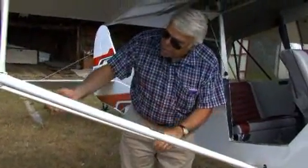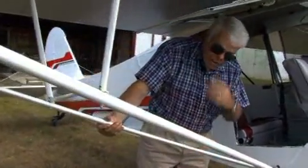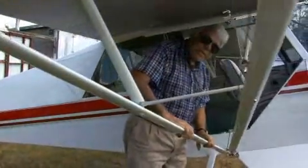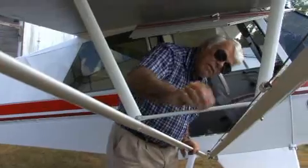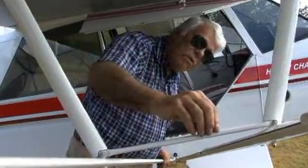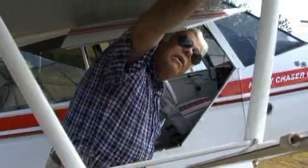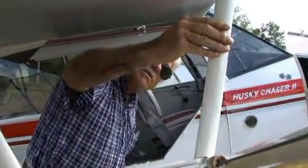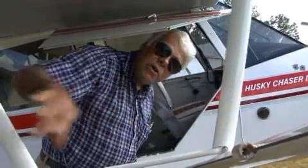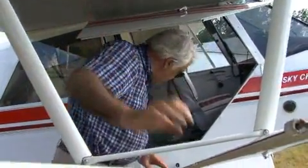The front struts are from a J3, and the back ones are from a PA-11. They work pretty nice. Jury struts are very expensive, so these are just round tubing with plastic — something like a dollar a foot — glued to the tubing. It looks good and it saved a lot of money.